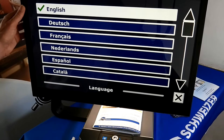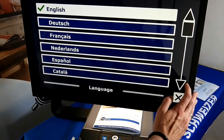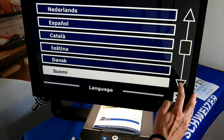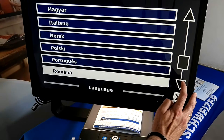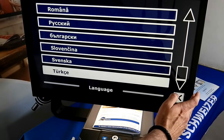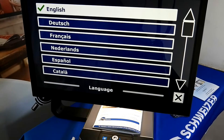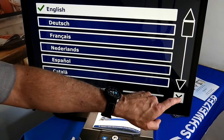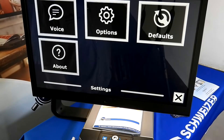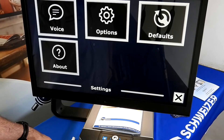As you can see, we also have a vast range of languages available. If you speak more than one language, you can certainly select more than one language and it will read the document in that particular language. It won't translate, but if you put a German, French, Spanish, or Italian textbook underneath and select the appropriate language, then it will read it in that language.